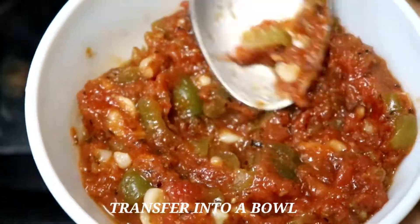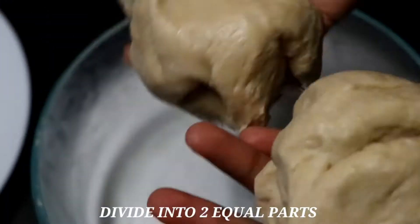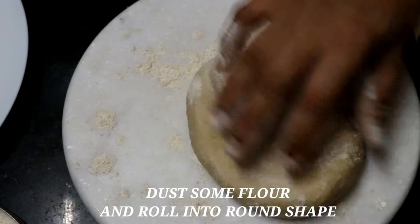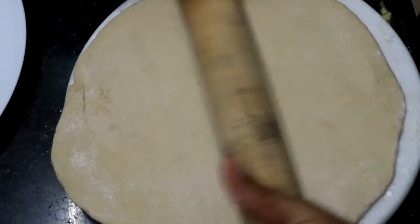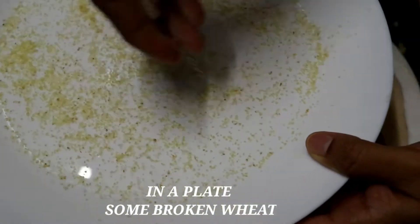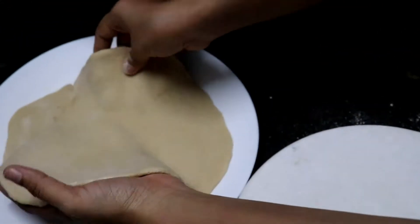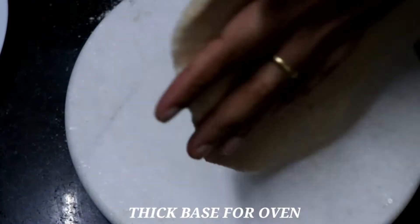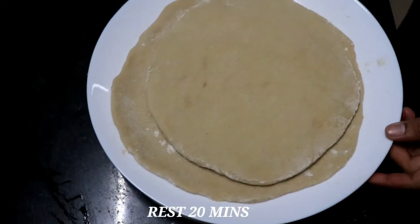Put it in a mixing bowl and let it rest for 2 hours until the dough doubles in size. Then divide it into 2 parts. Roll it out into a round shape and put it on a plate, then place it in the oven. Cover it for 20 minutes.